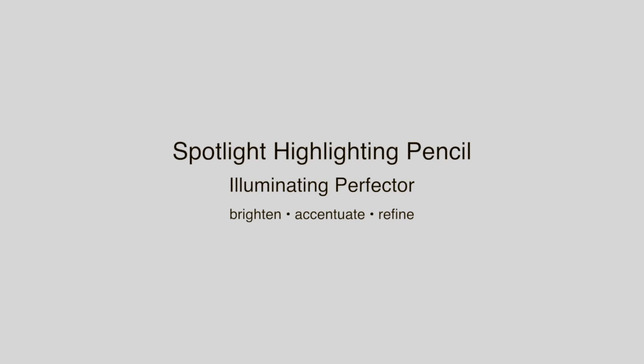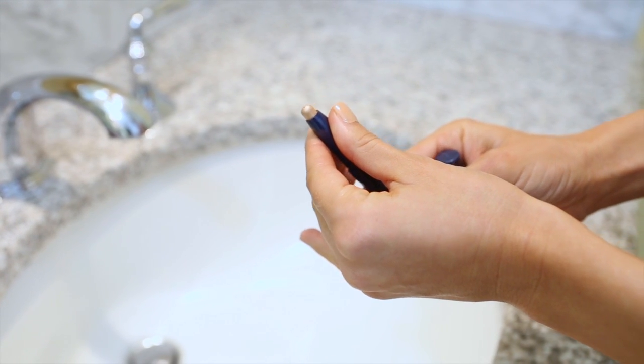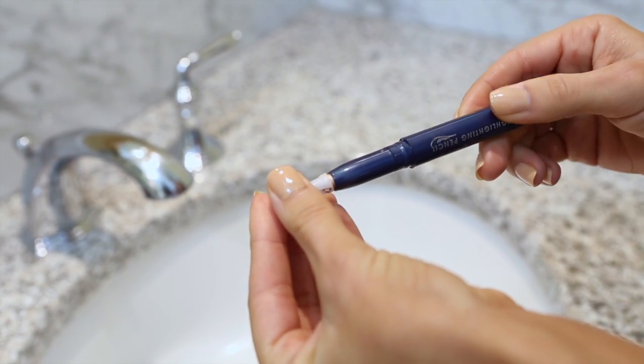Spotlight Highlighting Pencil helps instantly highlight and perfect in all the right places. The unique twist packaging allows product to be raised and lowered and features a sharpener to create the desired pencil point for precision application.